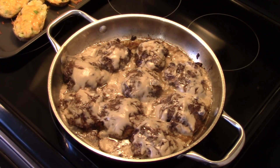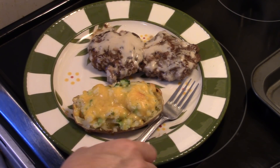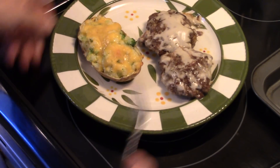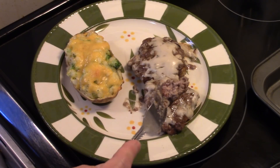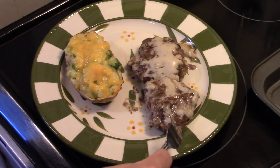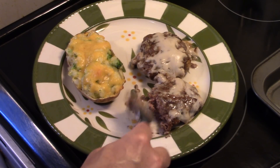My 15 minutes are up — these are done and ready to go. Let's fix up a plate and see what we got. I also went ahead and made some twice-baked cheese and broccoli potatoes to go with this. As you can see, they're cooked through. Really good flavor — that cream of mushroom soup really makes them good.